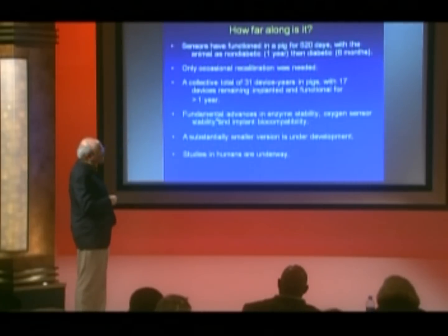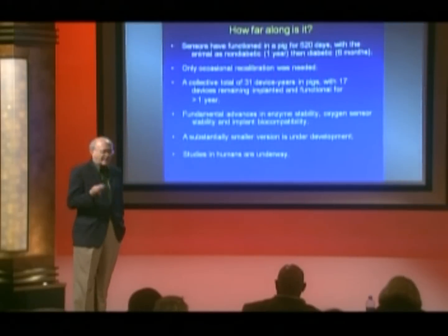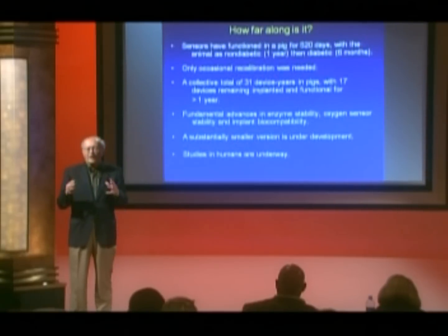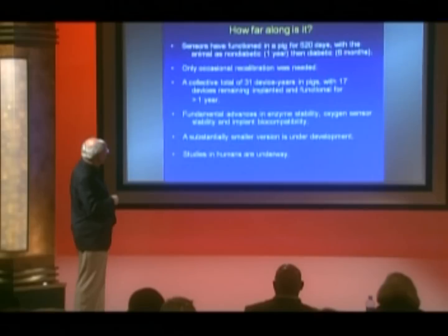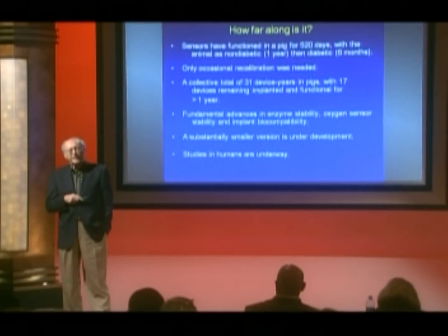This is all based on fundamental advances in the areas of enzyme stability, oxygen sensor design and stability, and implant biocompatibility — it didn't just happen overnight. As with all electronic devices, subsequent versions get smaller with greater capabilities, and a substantially smaller version of this implant is now under development. It will have the same lifetime characteristics but with additional features and sensing capabilities. Studies of this device are presently underway in humans, and we expect the device to be ready within a few years for general application in humans.